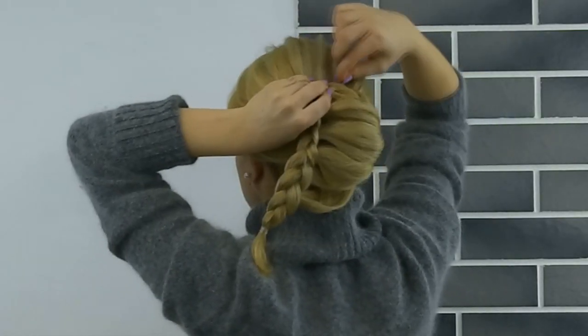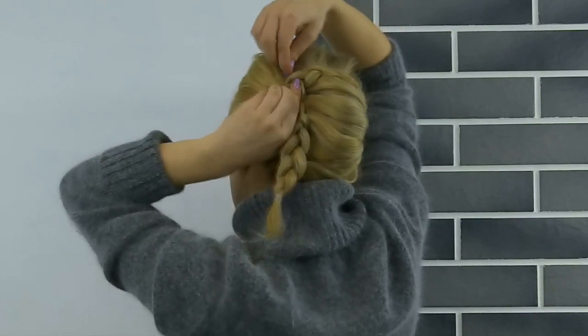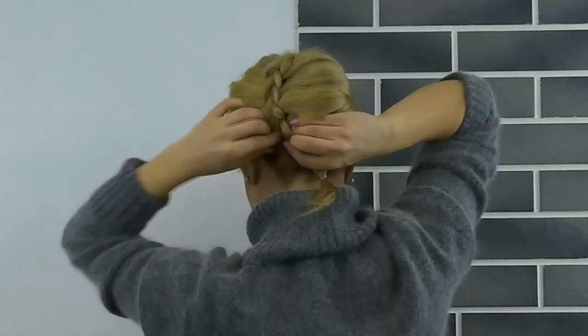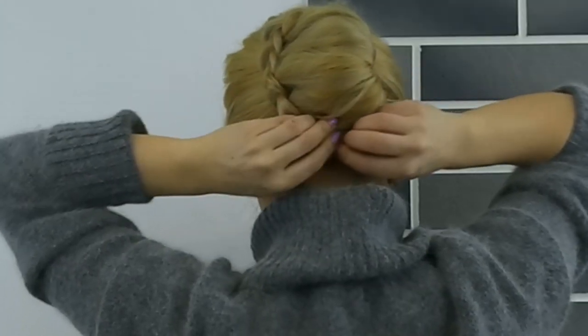Grabbing the created braid, pin it in place at the base, then hide the ends of the braid inside the French twist and pin it in place. Tug on the edge of the braid to make it look fuller.